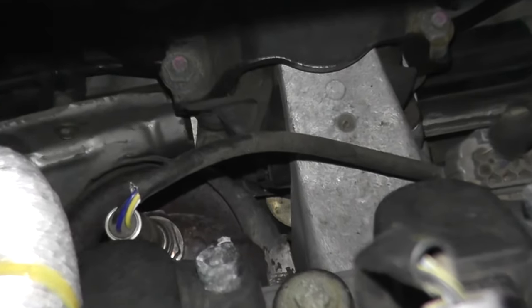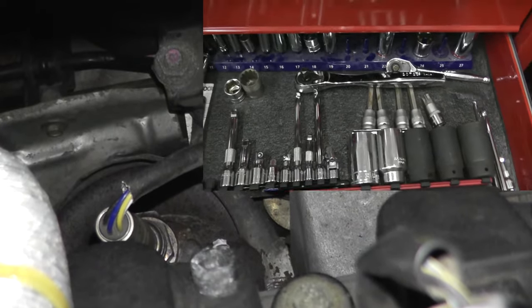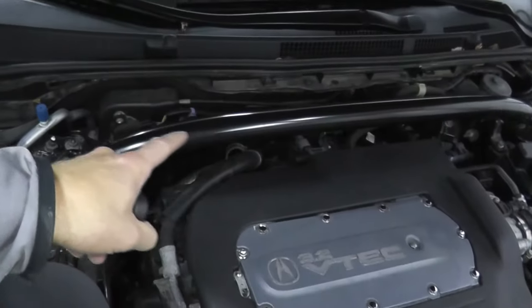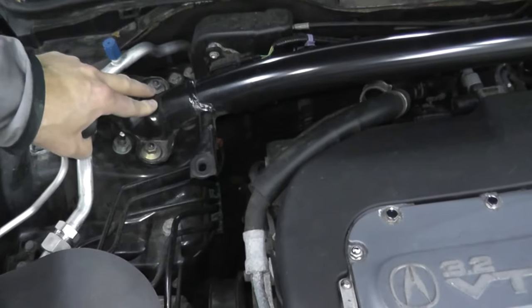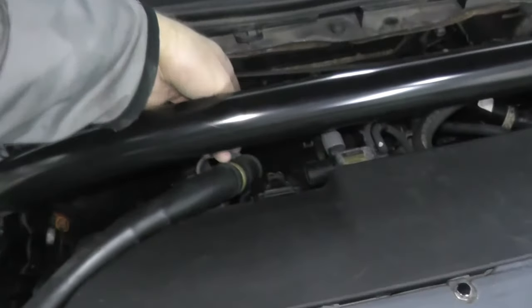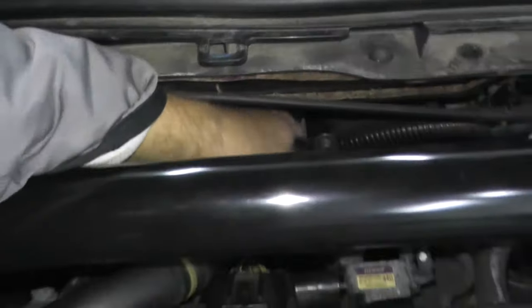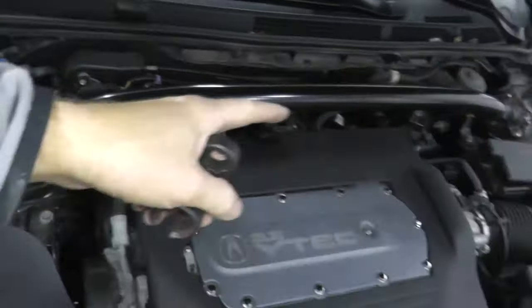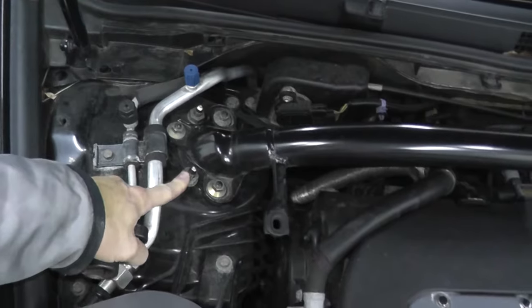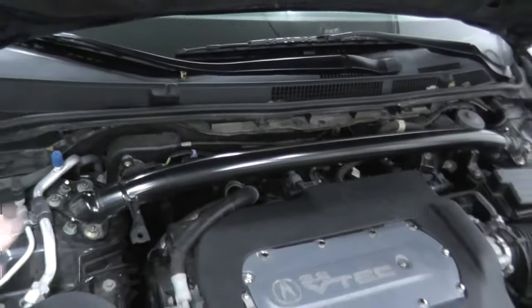To remove this I'm using a socket made specifically for removing air fuel sensors — sometimes called oxygen sensor removal sockets. On this 2006 Acura I have a strut bar running from the passenger side to the driver's side, and I can't reach the sensor past the bar and firewall, so I need to remove the bar as well. Every car is different and sometimes you have to clear everything up to get better access.